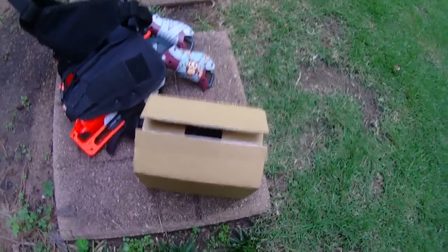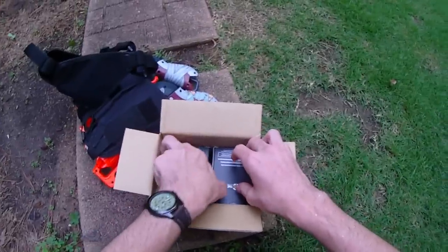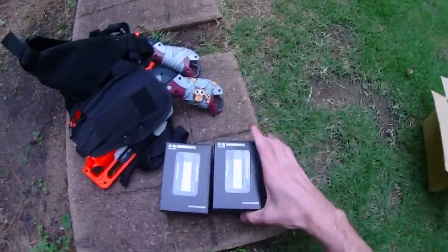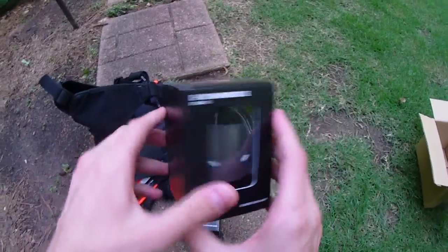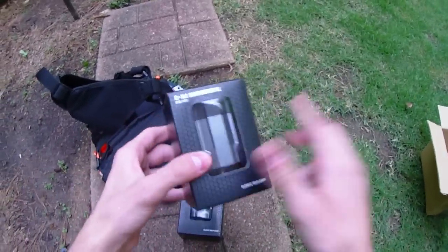Hey guys, it's Track, and I just got in this very interesting package from none other than Orange Mod Works. These are, or should be at least, dual Otak Hammershot S1 kits. The packaging is actually phenomenal - there's a really interesting honeycomb pattern going on here, it's hexagonal, which is clever because this is the six-shot hammershot kit.